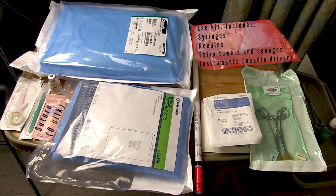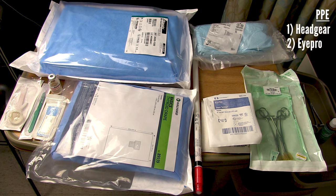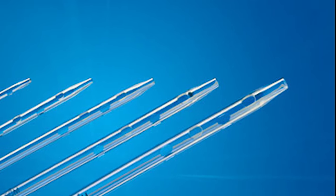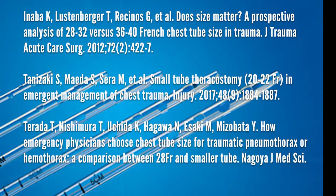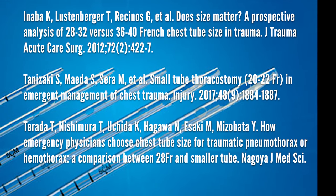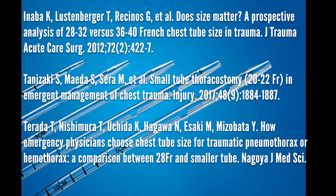You'll need something to sew your chest tube in with — I brought an O silk on a cutting needle. You'll want it to be pretty big like an O; if it's too small you may break it when tying. You'll need a pair of needle drivers as well. Last and not least, you'll need some PPE — grab some head gear, eye protection, a mask, a gown, and gloves. A quick note about chest tube sizes: we used to put in monster chest tubes like 40 French, which are very painful. Most modern research has shown that smaller tubes in the range of 24 to 28 French are sufficient for most applications, though your clinical judgment should prevail — if you're dealing with a really thick nasty empyema, you may need to go bigger.